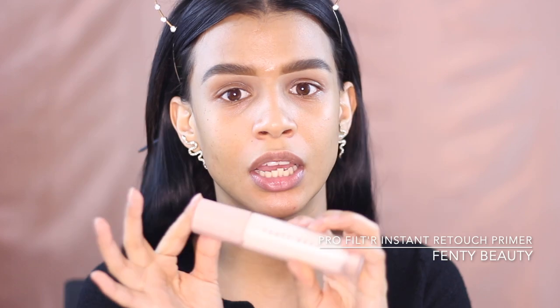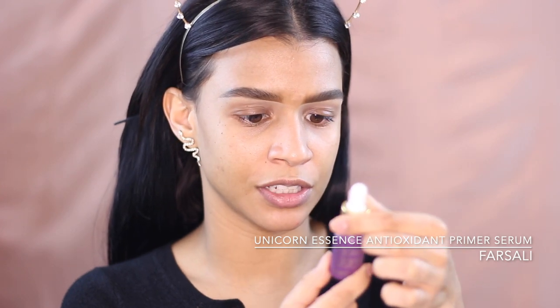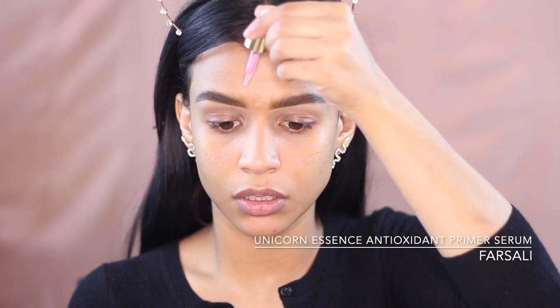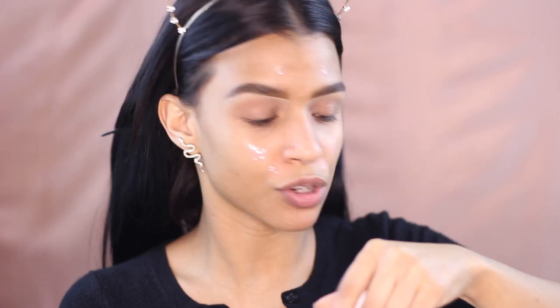Across the lid we're going to prime with the Fenty Beauty Pro Filter Instant Retouch Primer. I love this primer — it's so hydrating. I do about one to two pumps and apply it all over my face like a moisturizer, really working it into all my creases. I'm also going to use a little For Sally drops — the Unicorn Essence — just a tiny bit on the apples of my cheeks, across my forehead where I get fine lines, and right on my smile lines, lightly patting it in.